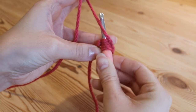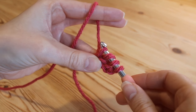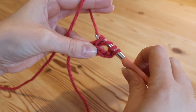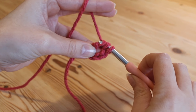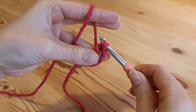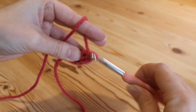Insert and then yarn over and pull up a loop — you have now got 4 loops on your hook. Yarn over and pull through the first 2 loops, then yarn over, pull through the next 2 loops, and we're left with 2 loops. Then yarn over and pull through those 2.